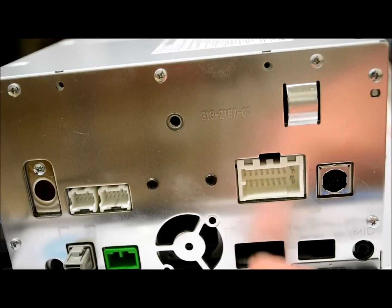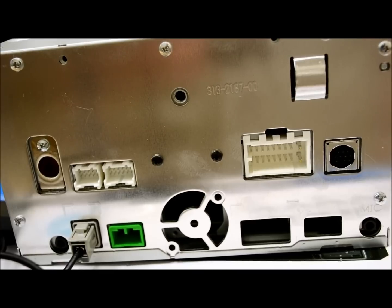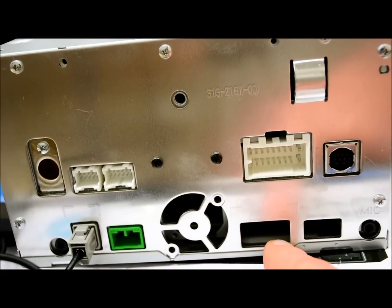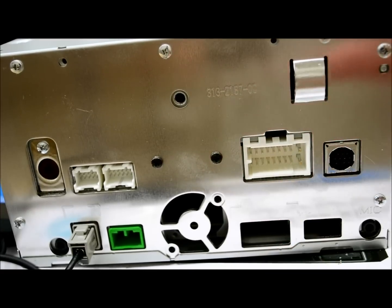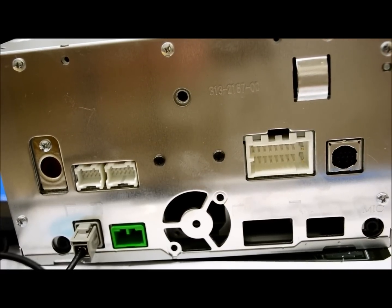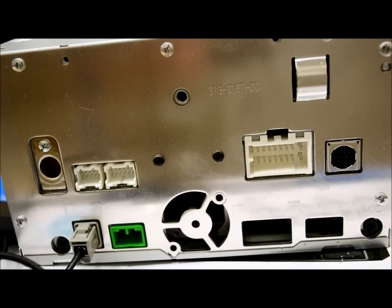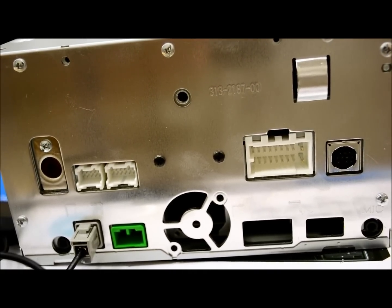Over here is where the magical stuff happens, and this is something that is new. Clarion just jumped on this real fast. Over here you have an HDMI plug, and this is basically for the mirror link feature — that's going to be for Androids and some iPhone stuff. I'm going to touch on that. An HDMI cable gets plugged right in there and that's going to be utilized for using linked apps through Clarion's proprietary software. It does vary what you can use while in drive mode versus park mode.